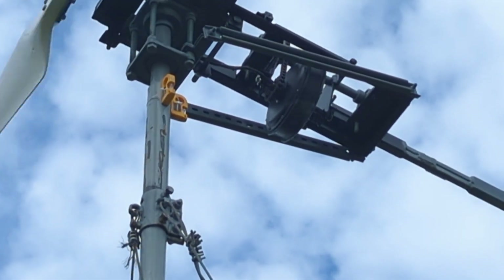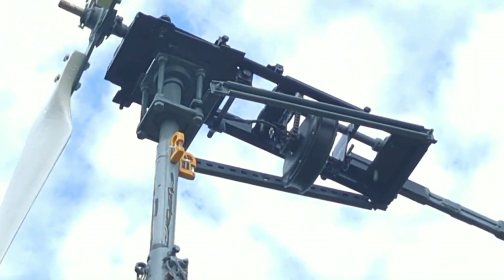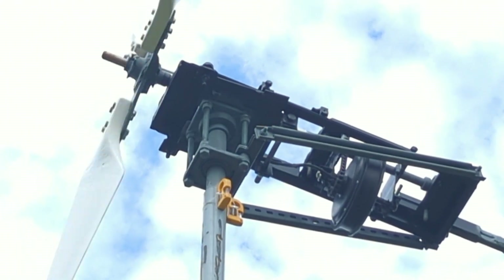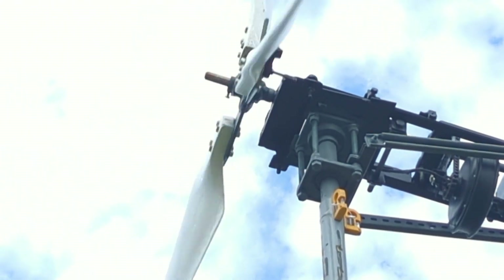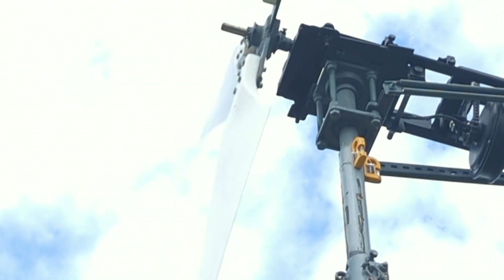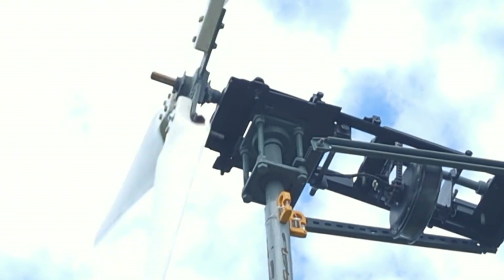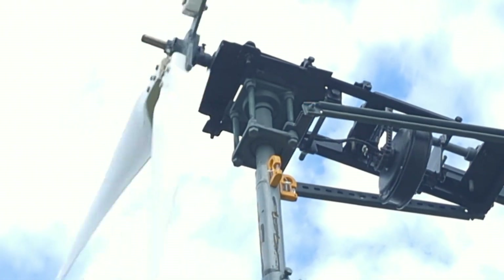I did have doubts about the motor being at the back — I thought it might wobble around a lot, but it's perfect. The double bearing, that's worked perfectly. They're not actually tightened up, but do remember that the frame is kind of sat right down on the top of the tower.